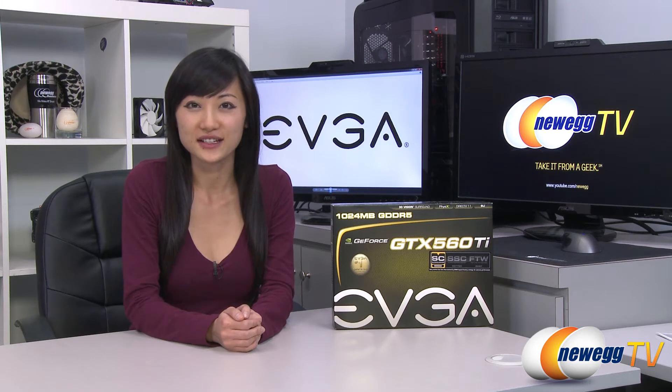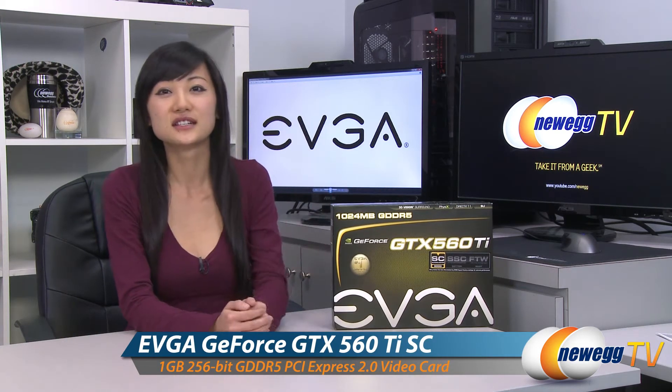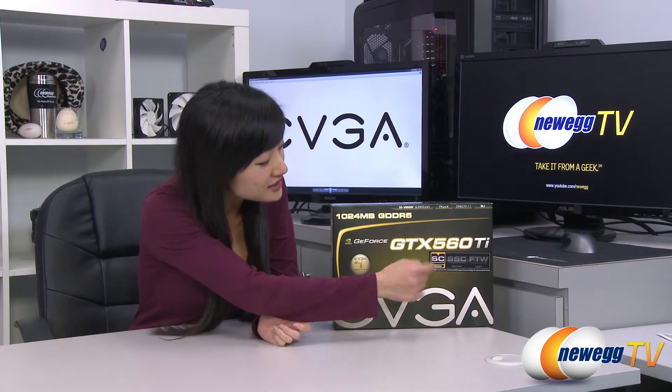Hey guys, Joanne here with Newegg TV. I'm here to do an overview on this EVGA GTX 560 Ti graphics card, and this is the super clocked edition.